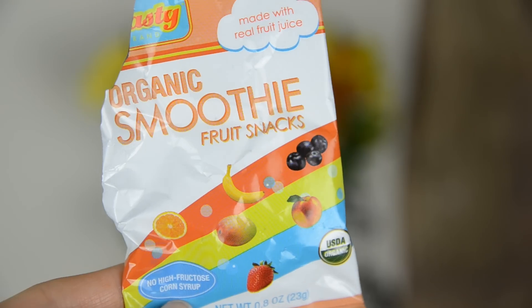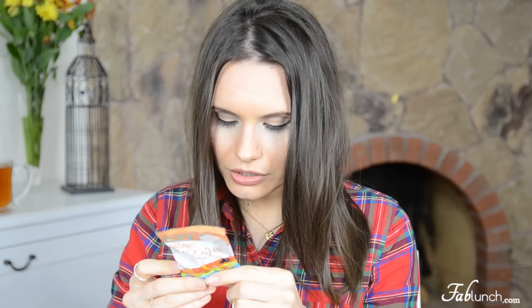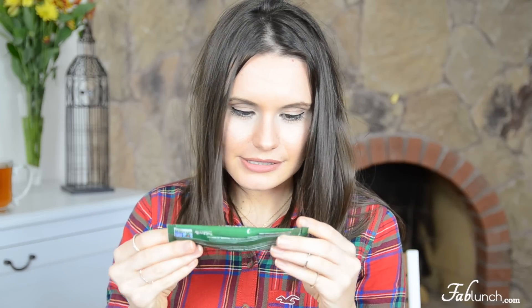Next we have organic smoothie fruit snacks from Tasty Brand, made with real juice. This is really exciting because I used to be obsessed with gummy bears as a kid — one of my favorite snacks. But the ingredients include organic tapioca syrup and organic cane sugar, which I'm not a fan of. I tried one and it tastes pretty good, but the ingredients are just not worth it. There's juice concentrate and 'natural flavors' — what's even in that? It's a little bit of a disappointment.